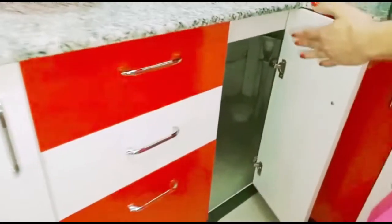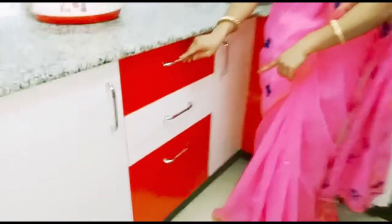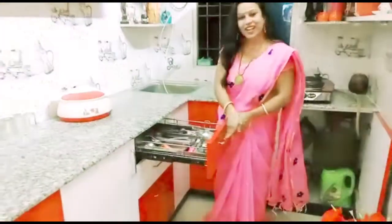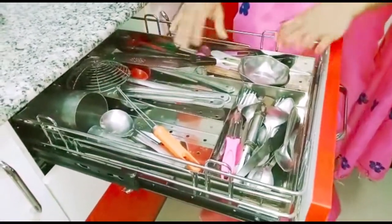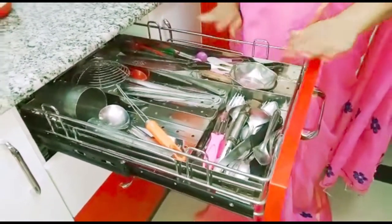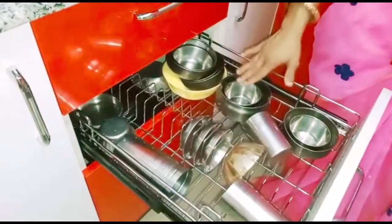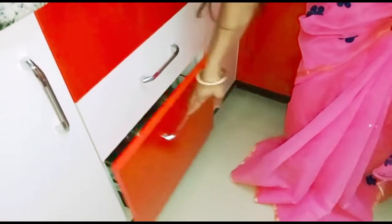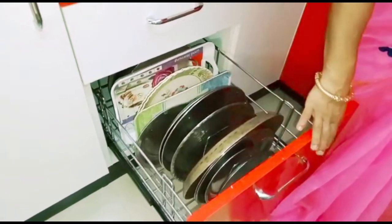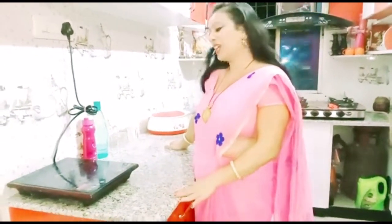I don't use this side because it is extra space. Let me show you the sides. This is the first side — I have put all the spoons, all the kalshi, and some plastic or fiber items. I have put all the towels and glasses to utilize, a few glasses to use, and all the covers.